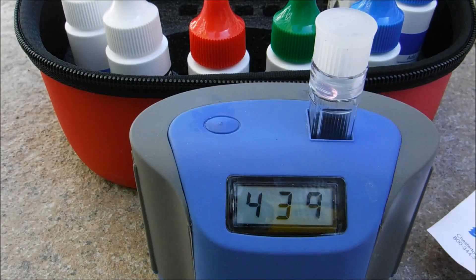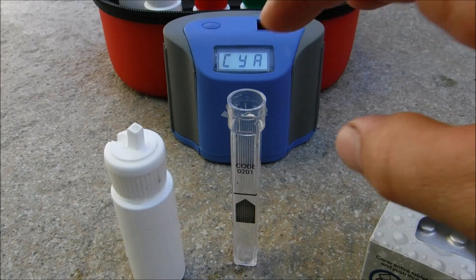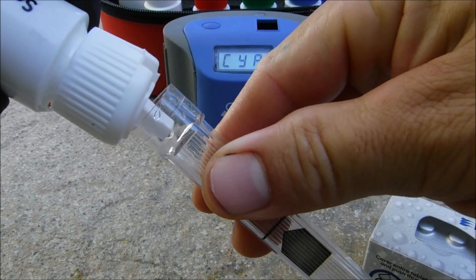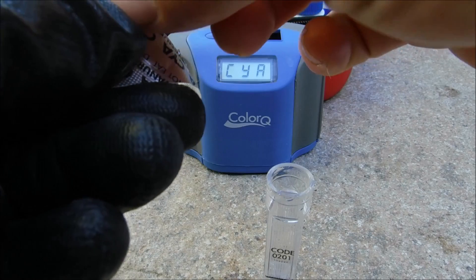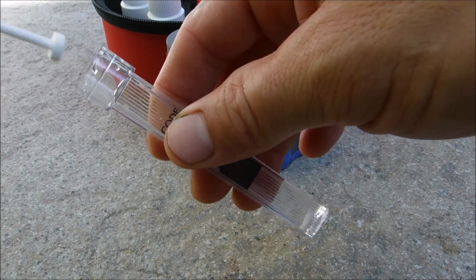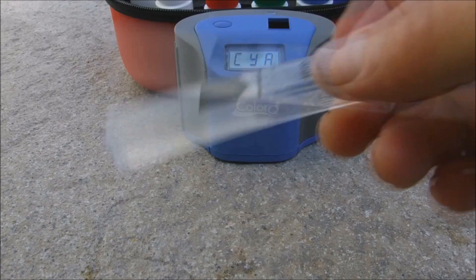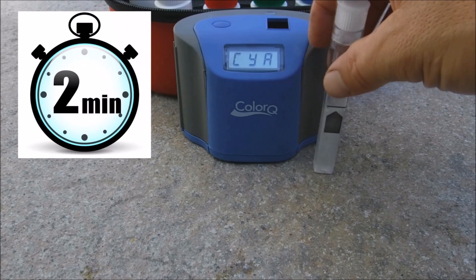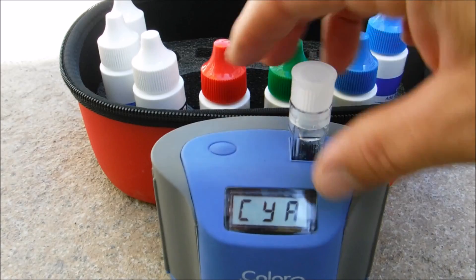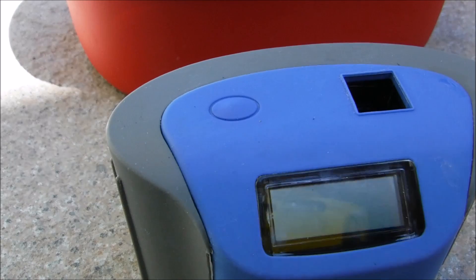Now we'll do the cyanuric acid level test, which is a little different. You have these pills — drop one into the tube and use the crusher to crush it. Fill the tube up with water, drop in the CYA tablet, crush it, then invert the tube three times. Let it set for two minutes. Then insert the sample and hit the button. The CYA level of this pool is 34 parts per million. After completing the CYA test, push the button to go back to blank or hold the button down to turn the unit off.